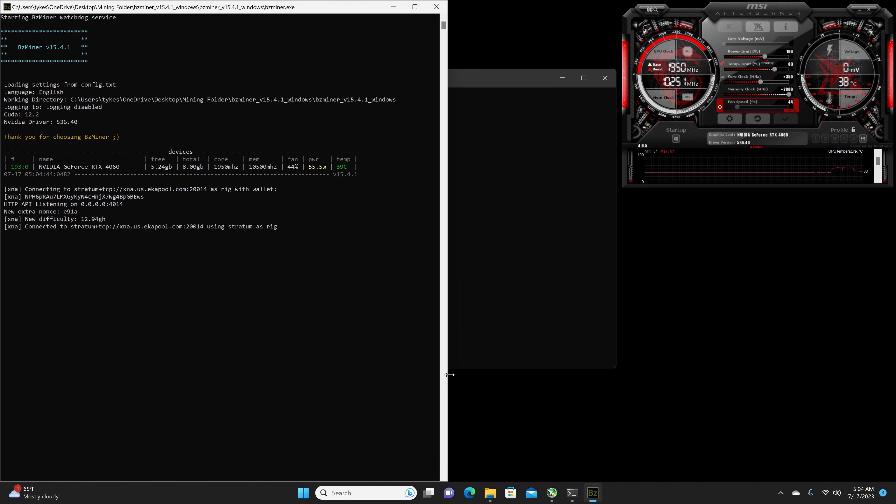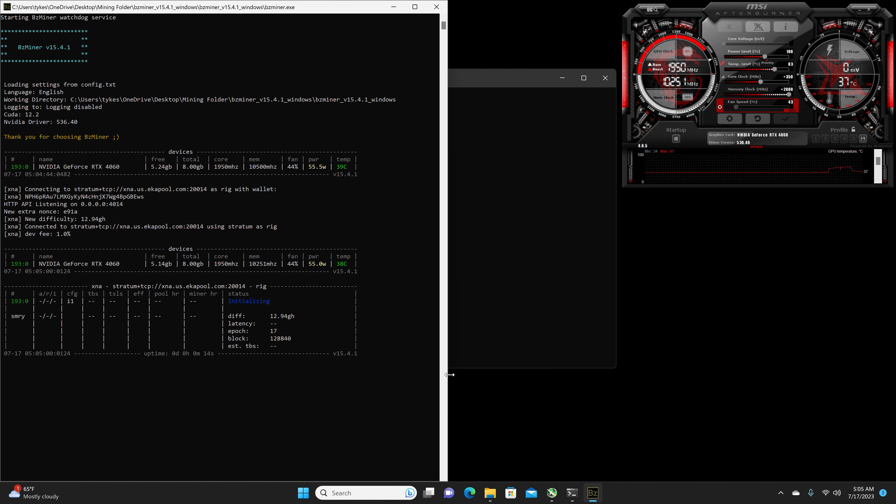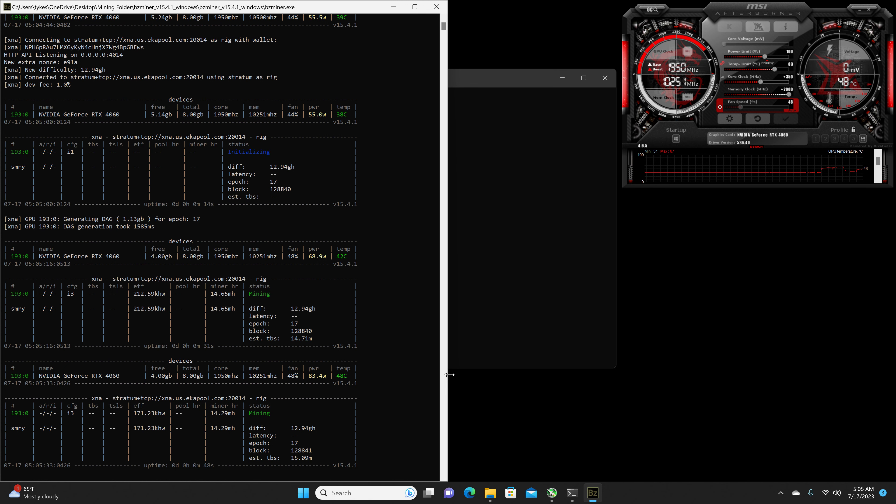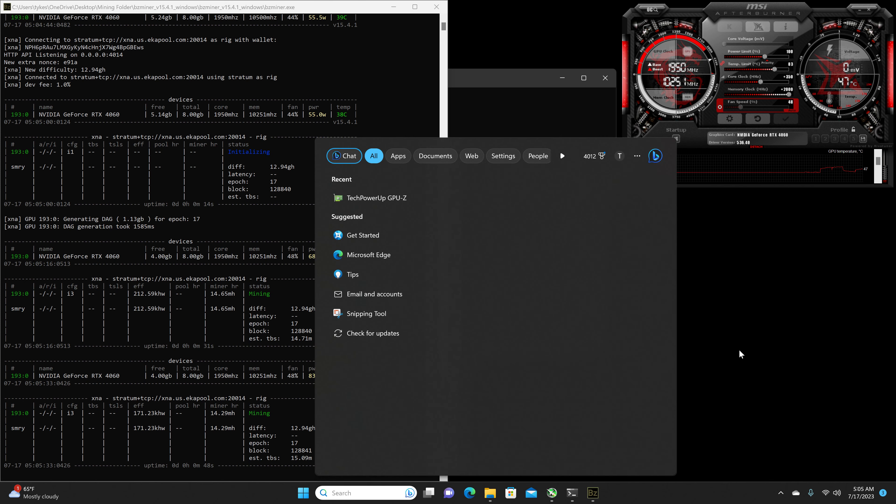With this overclock we should be getting a hash rate of 15.82 to 15.83 megahash with a power draw of 85 to 86 watts reported on the software. At the wall I'm getting anywhere from 207 to 209 watts, which gives us an efficiency of 184.86 to 185.03.